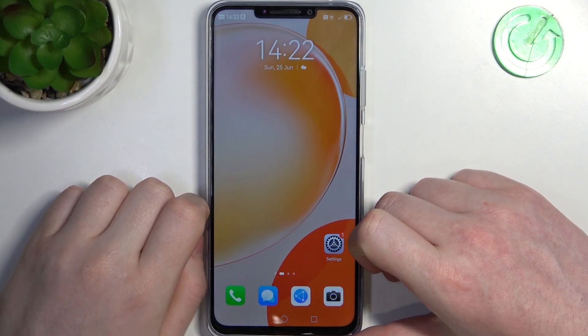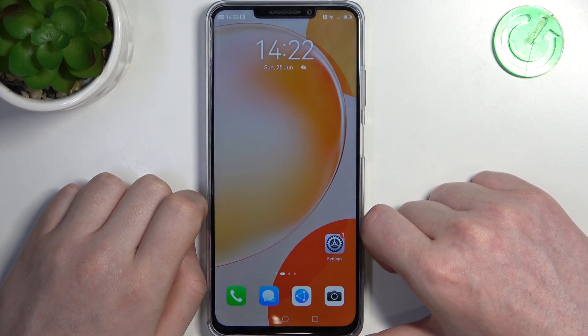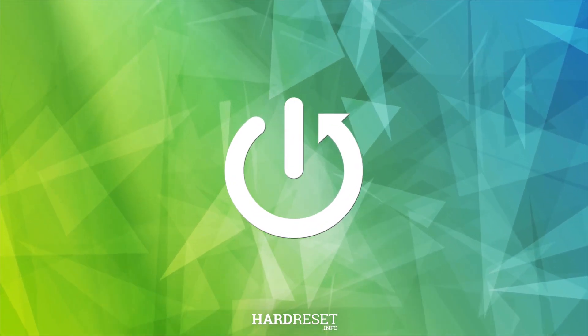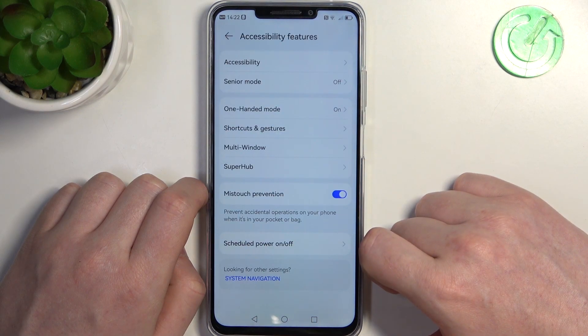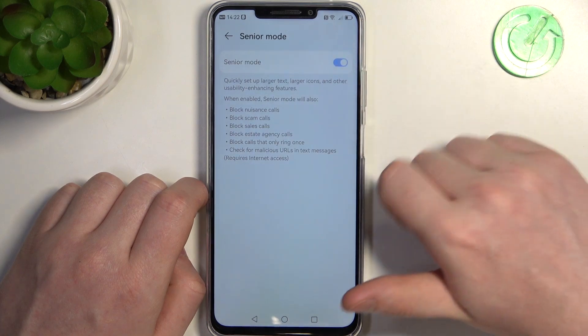Hello, in this video I want to show you how to set up Huawei Nova Y91 for a senior person. To do this we'll need to open our settings, then scroll all the way down and find accessibility features. Right here you should be able to see senior mode and you can enable it like that.